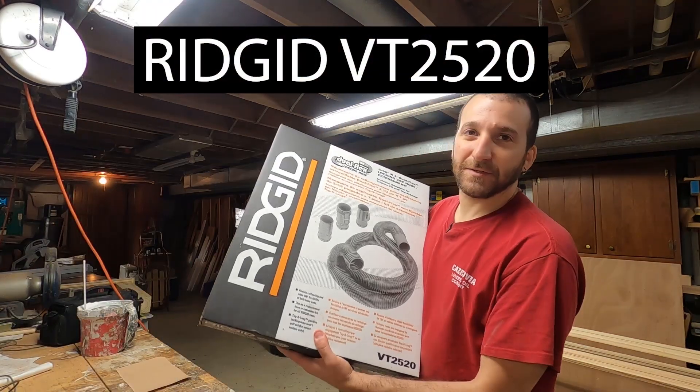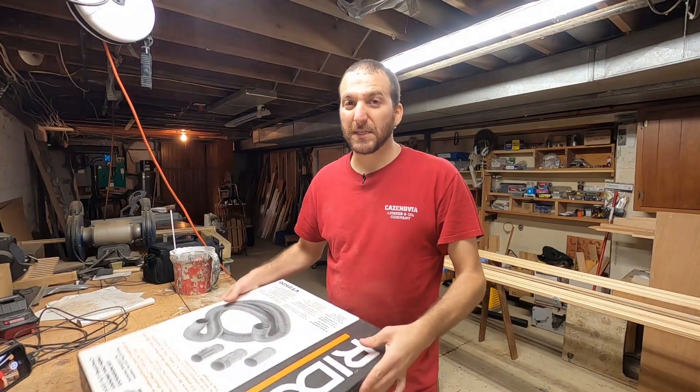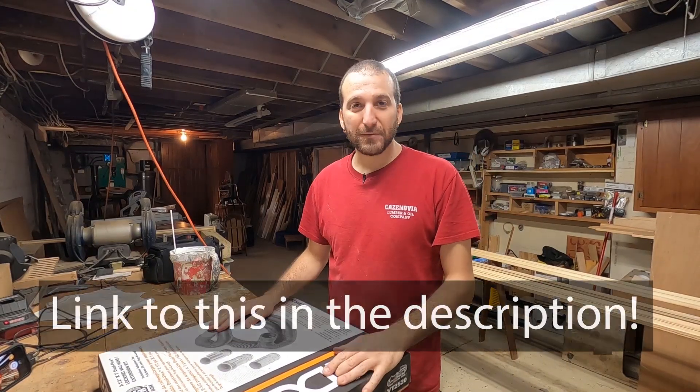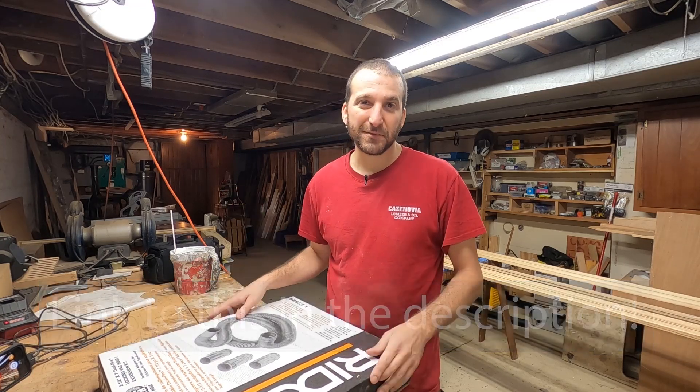Hey, what's going on? So in today's video I'm going to be talking about this rigid vacuum hose extension that I've got. I'm just going to do a quick unboxing and show you what's in the package — it's pretty simple, it's just a hose, right?